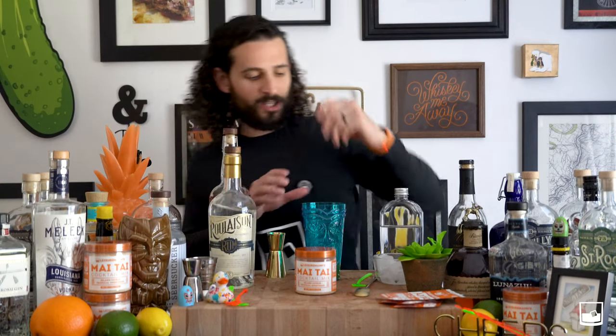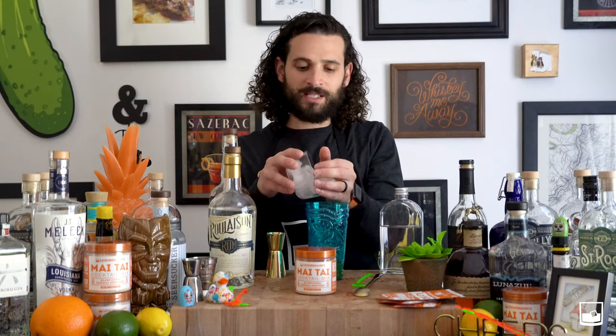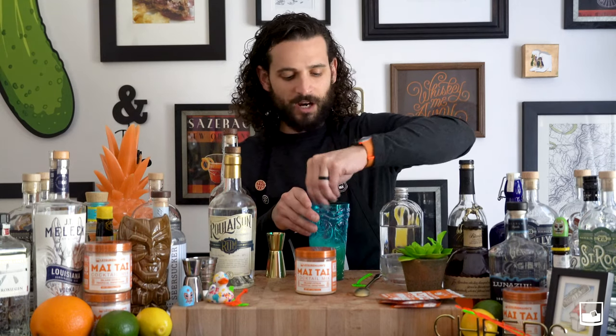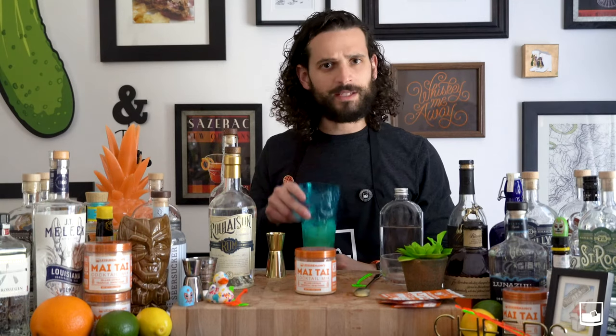What we do after that is we like to mix it all around and we add a fair amount of ice to our Mai Tais. You can shake them, you can stir them. And what we do after that is we've got our really fancy tiki stirrers. We stir it around, leave that tiki stirrer in there, get you a tiki glass, and enjoy a Mai Tai. Cheers.